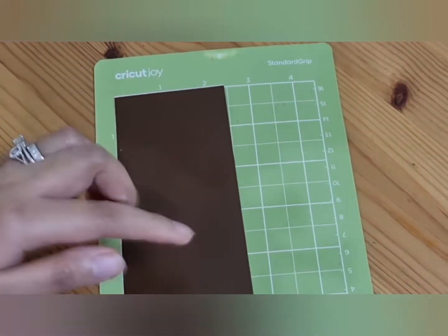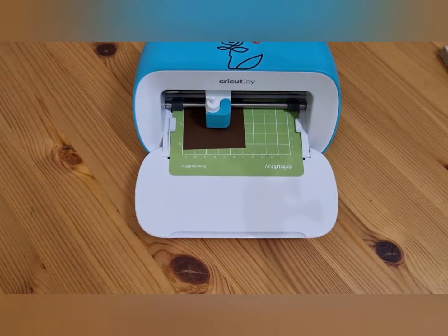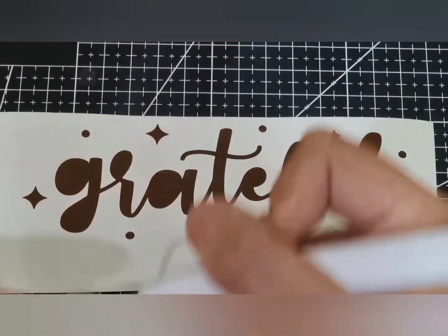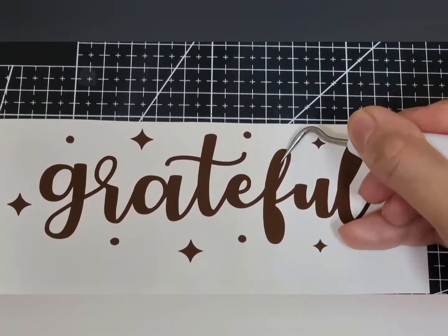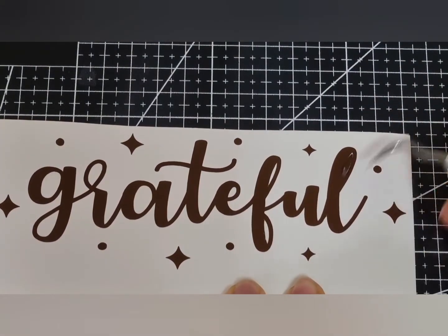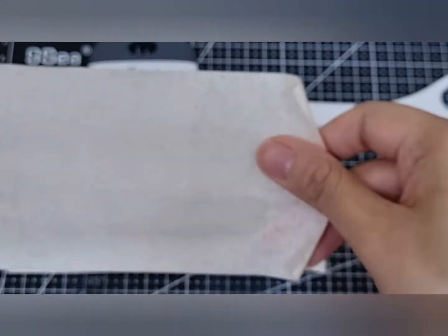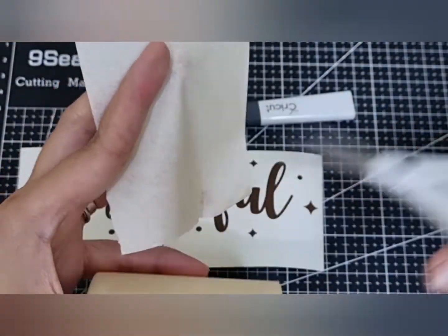So, let's get started! I will be using a masking tape as my transfer tape in this project since I will be sticking my vinyl onto a cardstock. Masking tape is a low-tack transfer tape, therefore it can be used on paper.